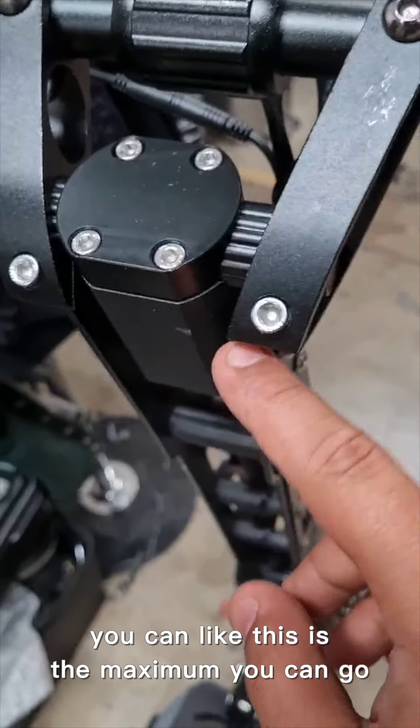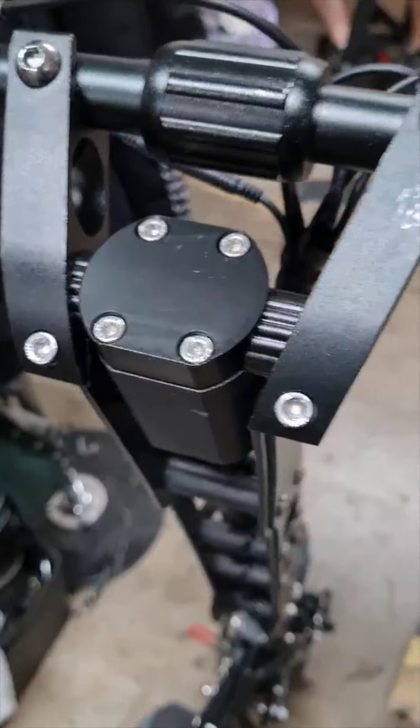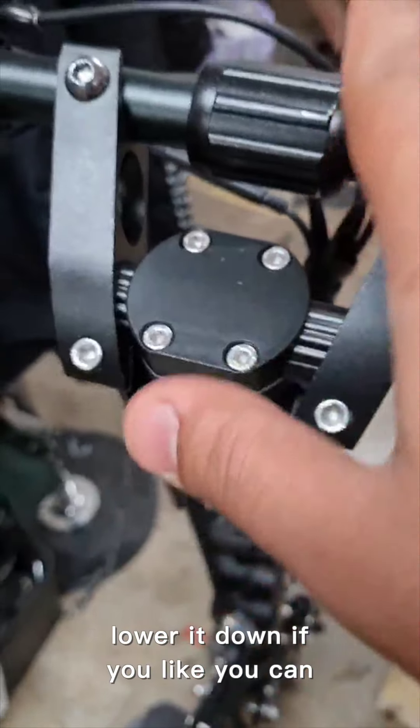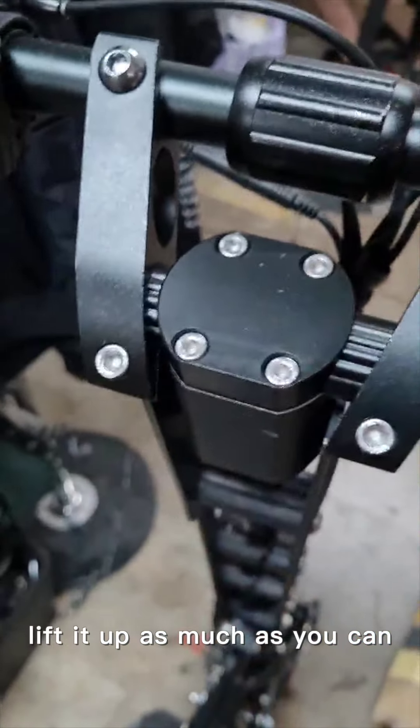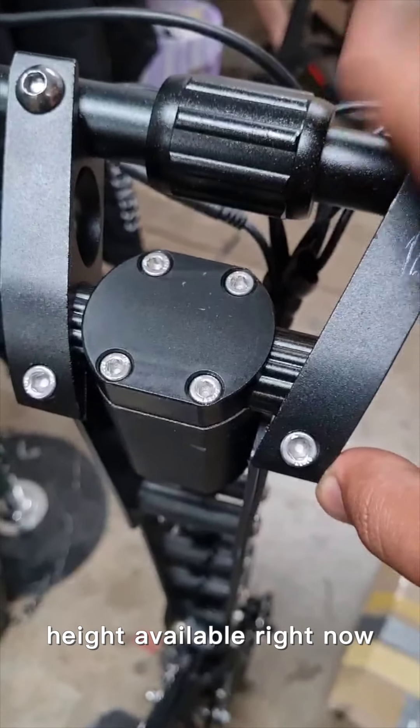If you want to change or increase the height, you can — this is the maximum. You can lower it down by loosening these screws, or lift it up as much as you can. That's the only height adjustment available.